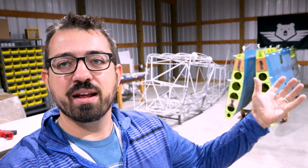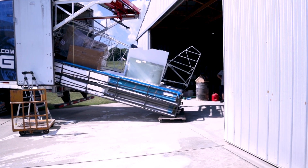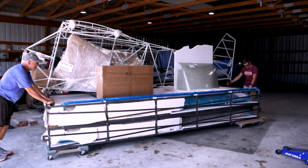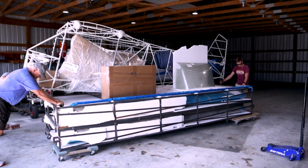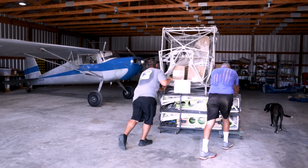One of the things I really enjoy, and I think a lot of other people do, are the walk-around videos. Virgil's done a few of these on his Bearhawk 5 and I keep seeing them on completed aircraft, but I've not seen one yet on a kit. As you all know, I have a Bearhawk Companion that I just received in the last month or two from the Bearhawk factory in Fairview, Oklahoma, and I wanted to do a walk-around of the kit I received.